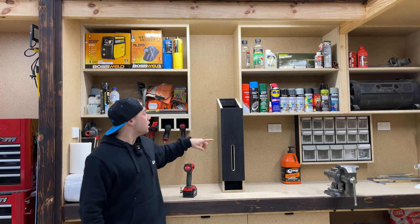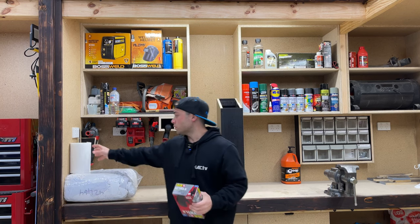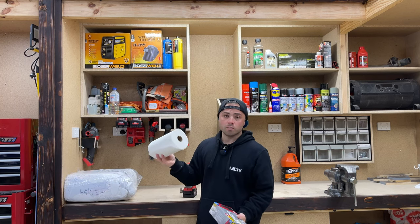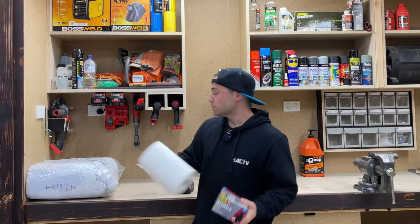It's all dry. I'll quickly bang this up and then I've got a bit of glove storage and another paper towel holder that I want to incorporate into this little area. So yeah, let's get into it.